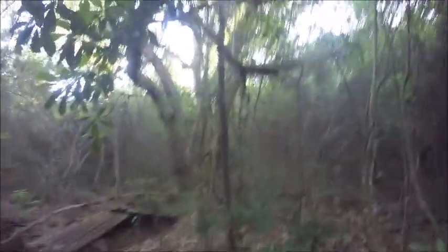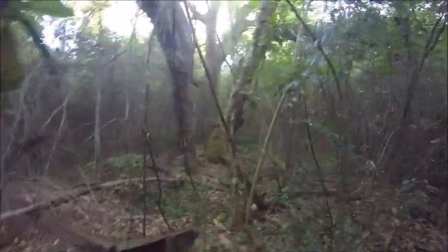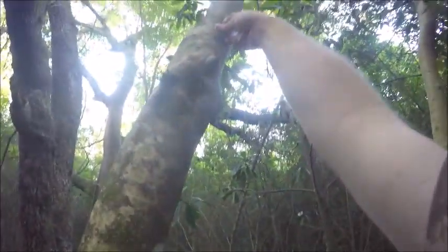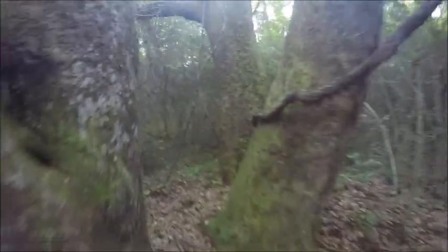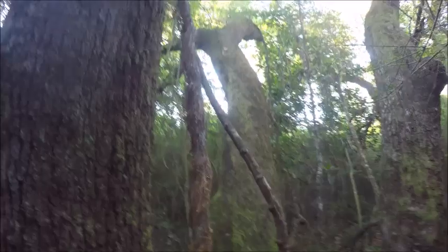Sometimes the trail disappears - like right here it disappeared. So I'm going to put a tack in this tree because the trail kind of disappears. I'll put it way up here - that's a trail tack - and I've got to put it on this side because my trail keeps going this way. So if you find one trail tack you look at it and go the way it's pointing. I'm going to put a tack right here and another tack over here.